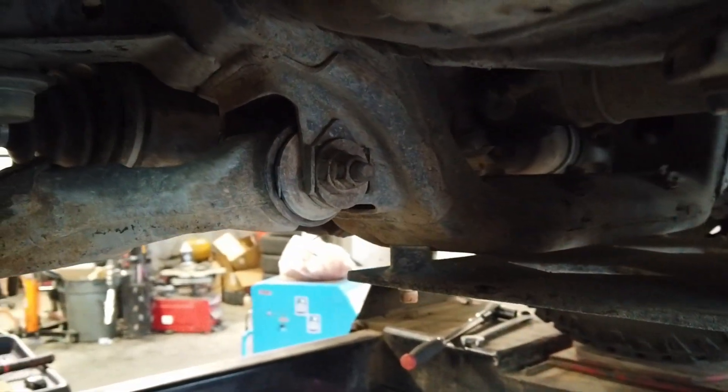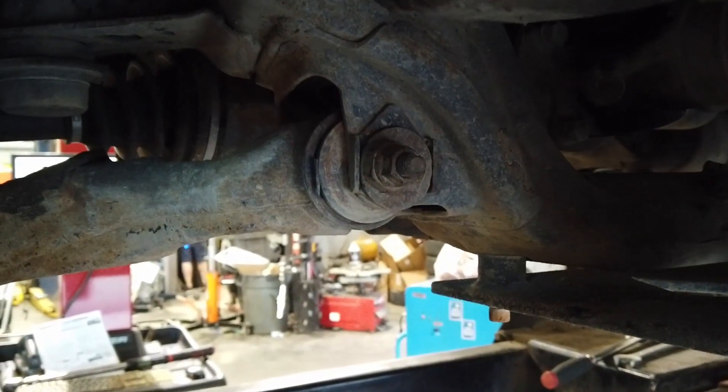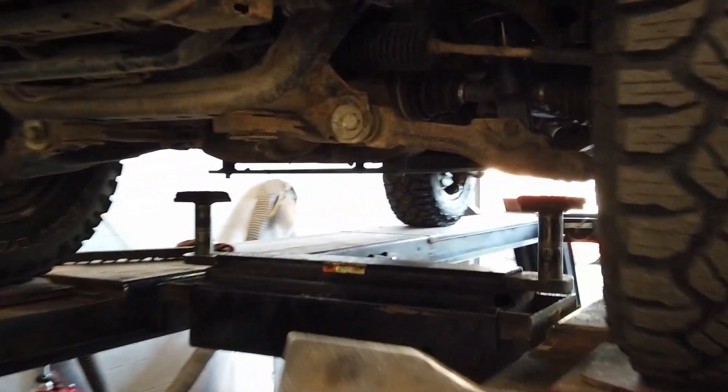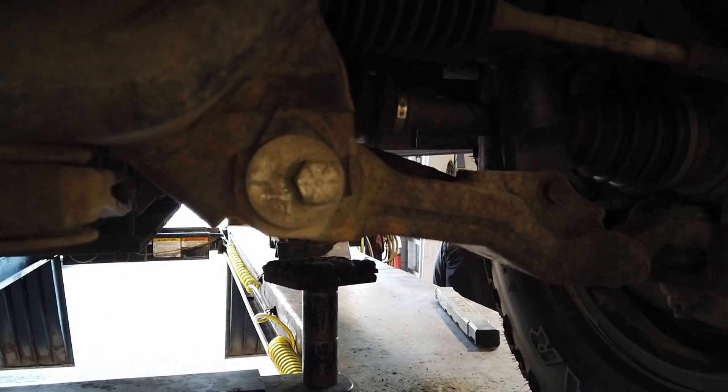Both of the rear caster bolts are shown here in the correct position, where the bolt is to the outside of the vehicle or closest to the tire. The front caster bolt shown here is in the wrong position and should be adjusted as follows.